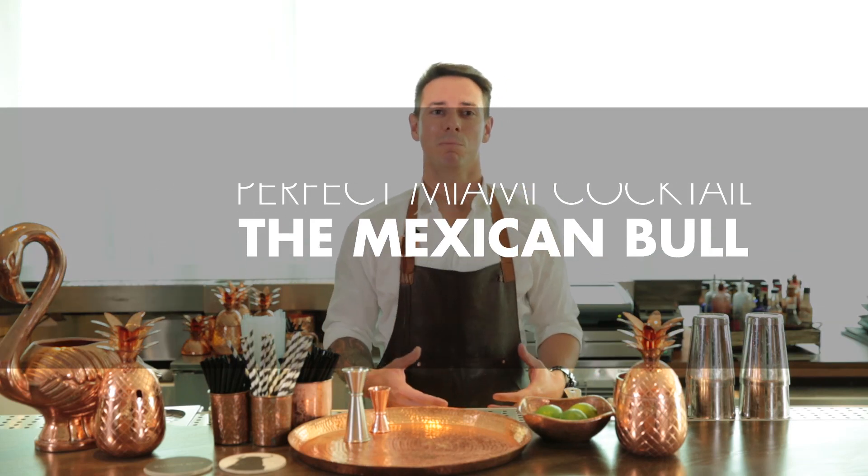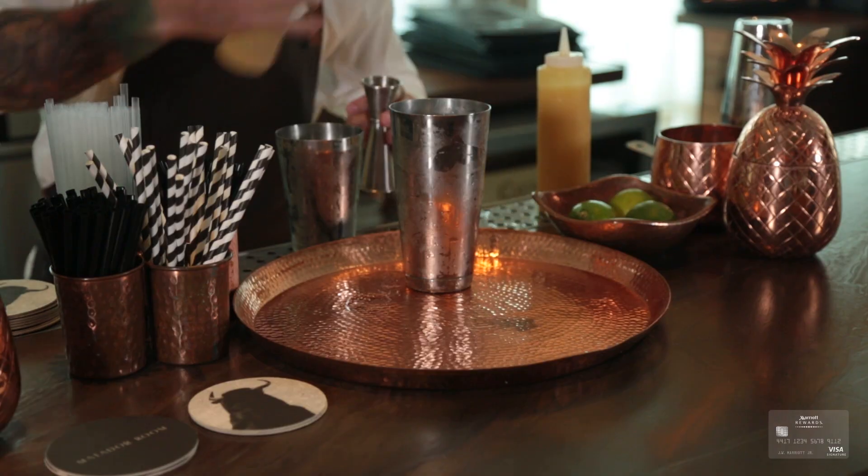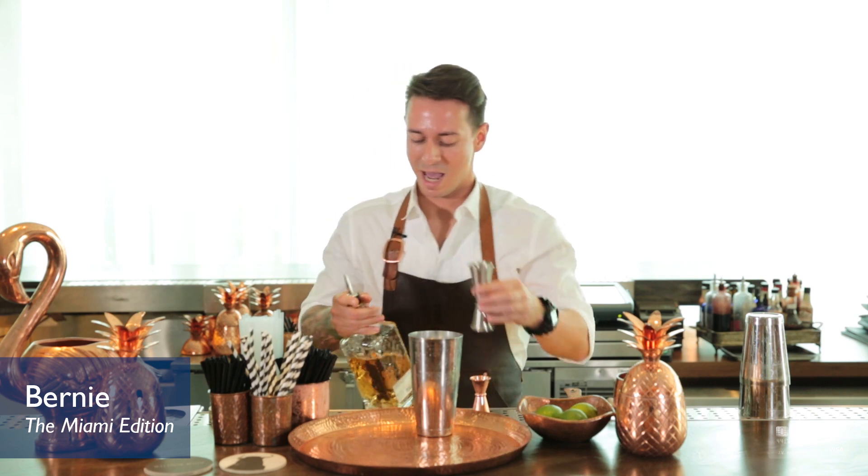Today we're going to be featuring the Mexican Bull. First, we're going to take three quarter ounces of fresh pressed lime and half an ounce each of cardamom syrup and pineapple. We're going to use our Reposado tequila — we're going to do an ounce and a half.